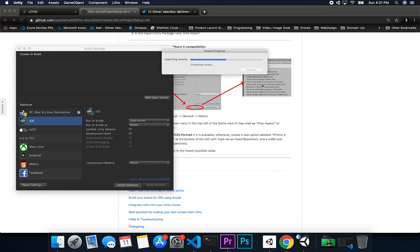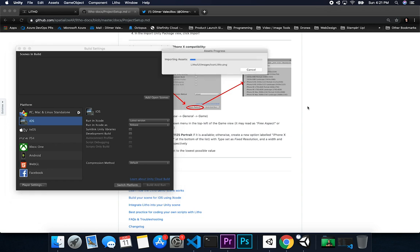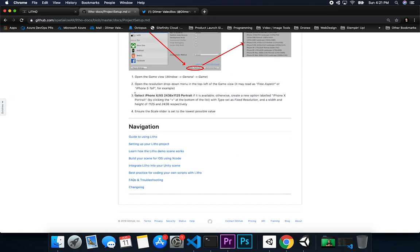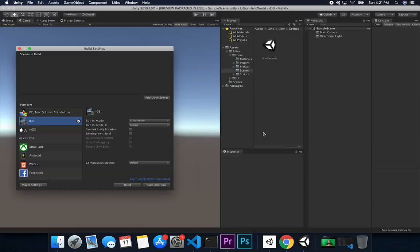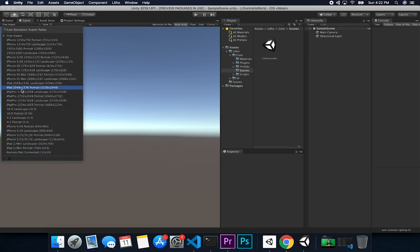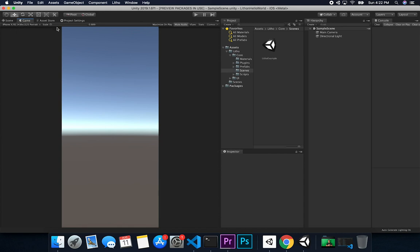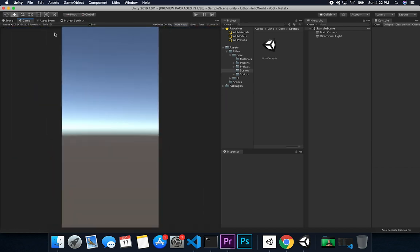Switching to iOS means we'll now have all the iPhone and iPad resolutions in the Game screen. Once that's done, the instructions say to use Portrait mode and ensure the scale slider is set to the lowest possible value — otherwise you're going to be zooming in and won't be able to see the experience well. You want to start all the way down so you can see the entire view that will show on your device.